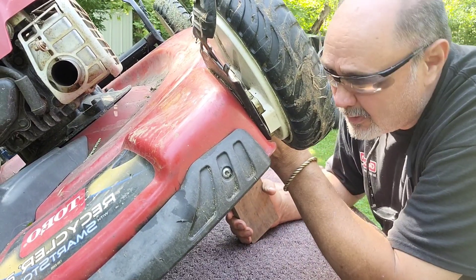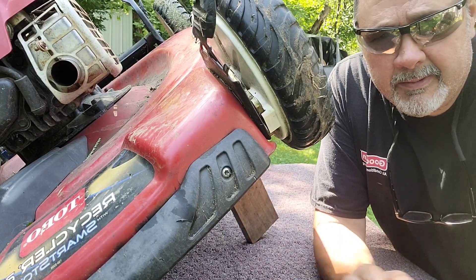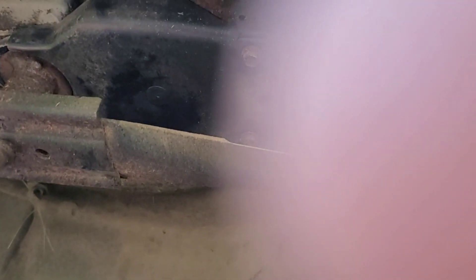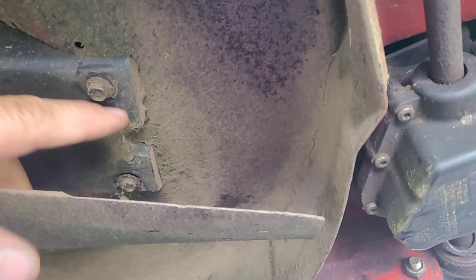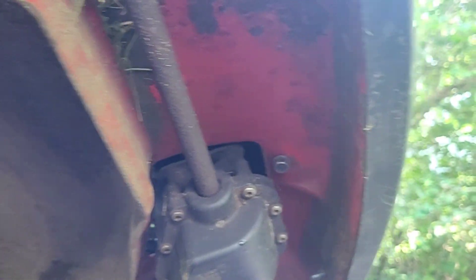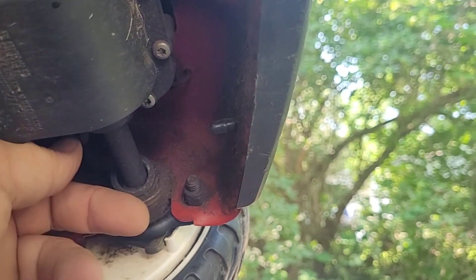I'll show you underneath where the four bolts are. Two of them are located right here and here, and they have this shroud that covers the belt. Then you come up front past the mower chamber, and here's your self-propelled motor or gear, and there's a bolt there and a bolt over on the backside.